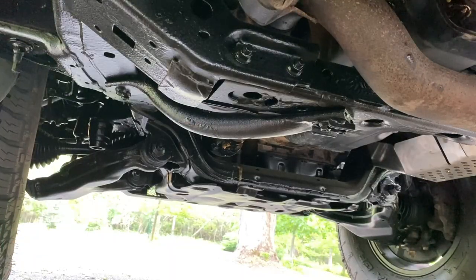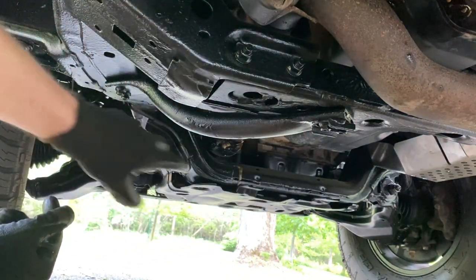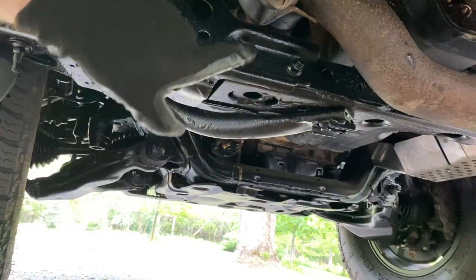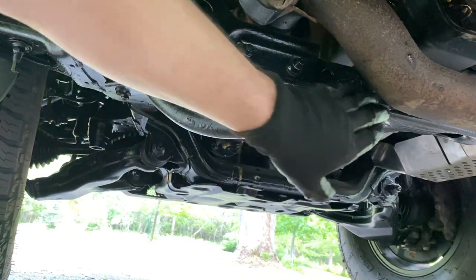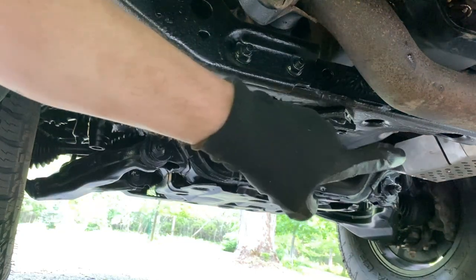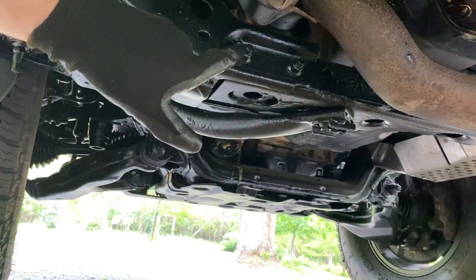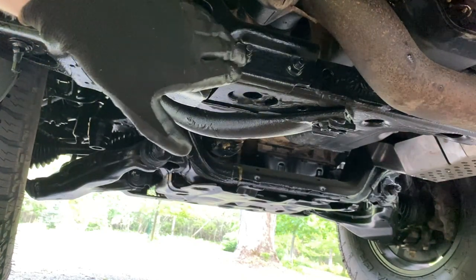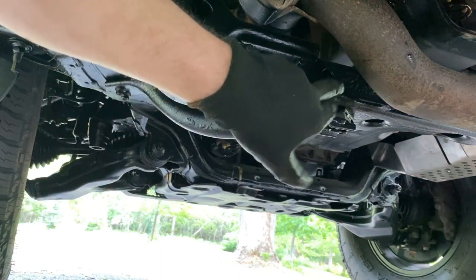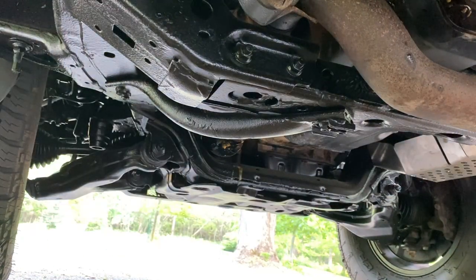The general process: first we're going to unbolt this brace — there are two bolts here and two bolts here — and get that out of the way. Next, this is the transmission support beam, held in place by two bolts on each side. We're going to loosen each bolt one at a time and replace each bolt one at a time, because this still has to support the weight of the transmission. If you try to take both out, the whole thing will come crashing down.